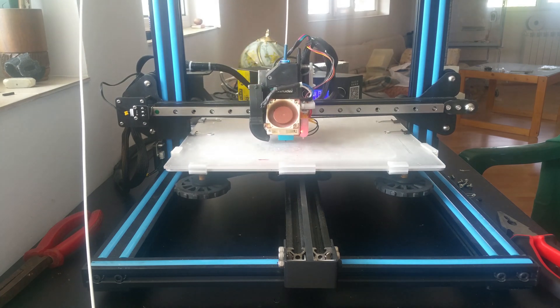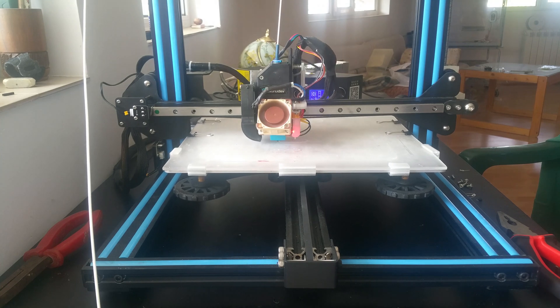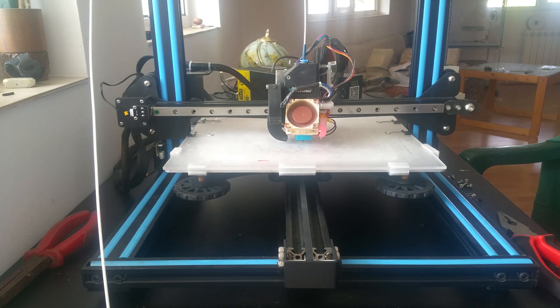Now let's check the first layer. I'm printing a benchy with ABS filament.